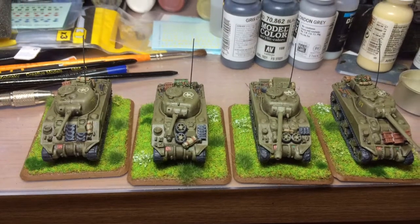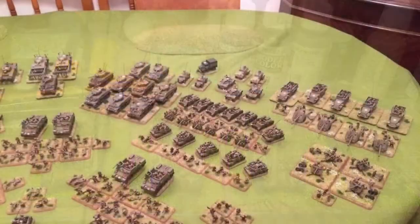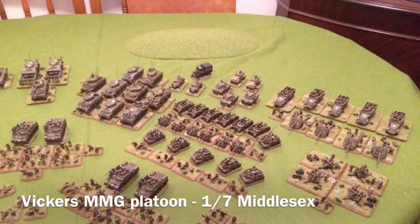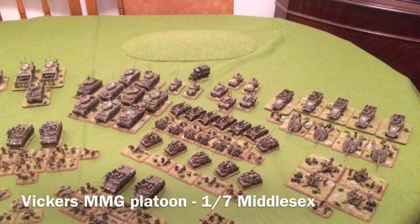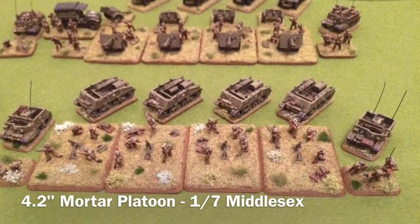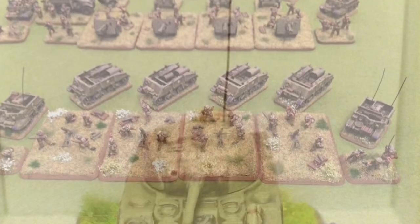Hi there guys, James here again for the Mad Tin Hatter blog, just doing a quick update on this week's painting progress. Just before I continue, I did want to go back to something I had mentioned in my first video blog where I had laid out my army — I referred to the Support Battalion of the Highland Division as being the Manchester Regiment, when in fact it was the 1st of the 7th Battalion Middlesex.